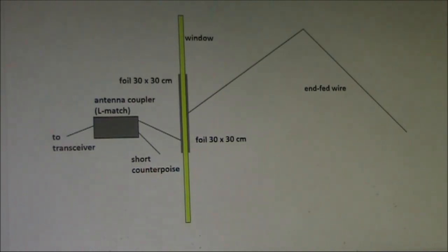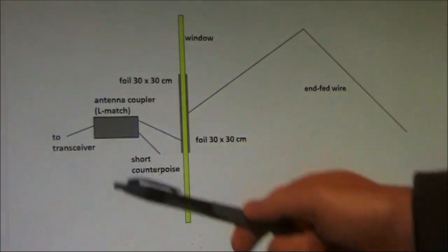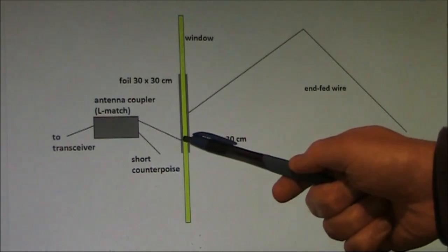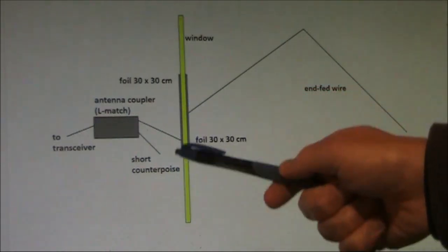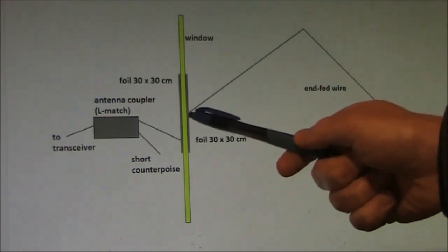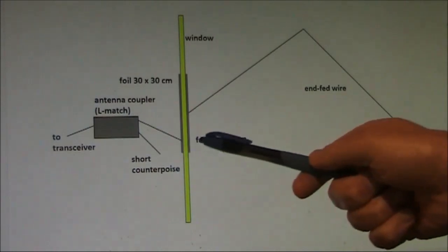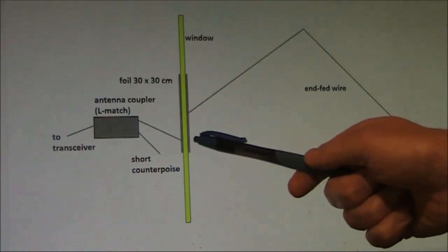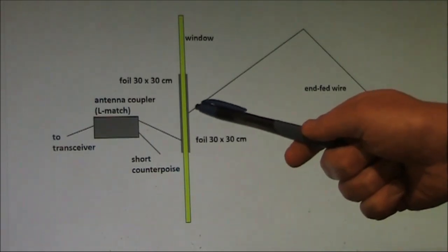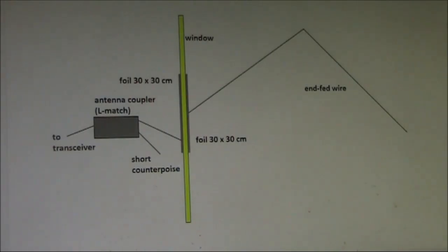Here's a schematic diagram of the setup: cable to transceiver, antenna coupler, short counterpoise, short wire taped to aluminium foil on the inside of the window, then aluminium foil on the outside — both foils 30 by 30 centimetres, though I think possibly the bigger the better — and the antenna wire, 20 metres long.